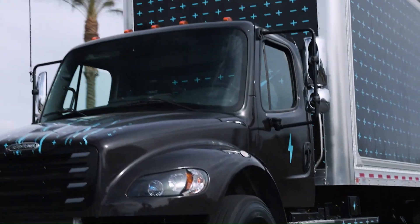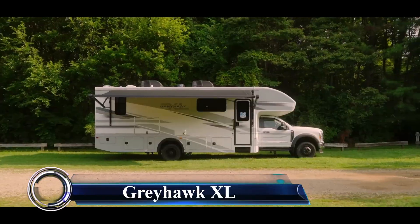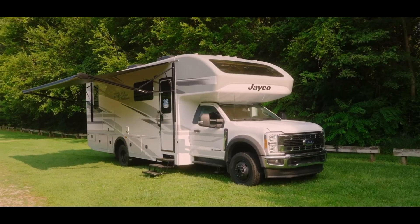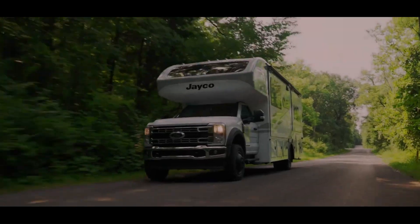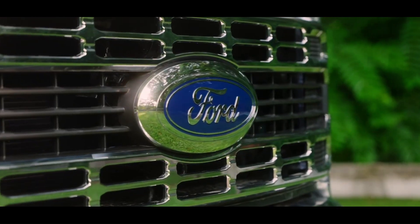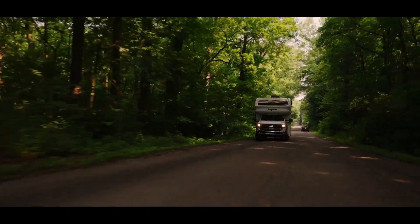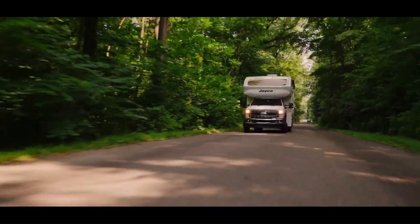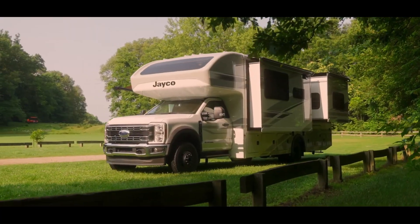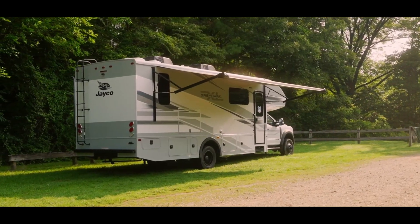The Grayhawk XL is a super Class C motorhome that combines the beloved comforts and amenities of the standard Grayhawk with the power and durability of the Ford F-550 4x4 chassis. This rugged beauty is designed for both luxury and off-road capability. It measures approximately 34 feet 2 inches in length, sleeps up to five people, with a GVWR of 19,500 pounds and GCWR of 31,500 pounds.